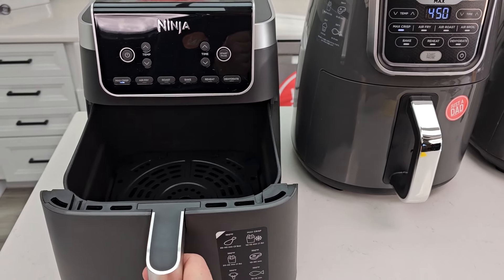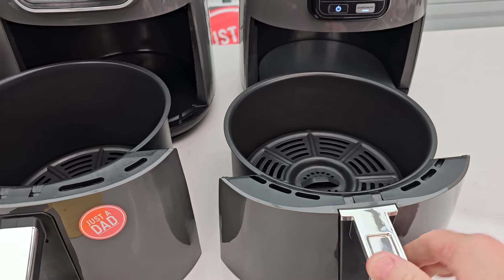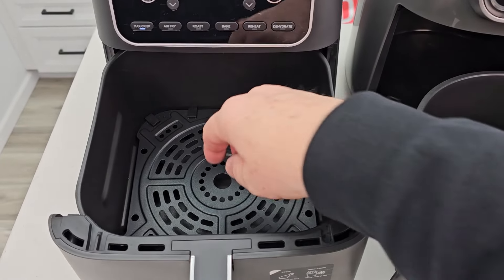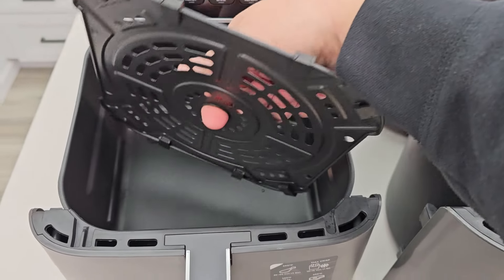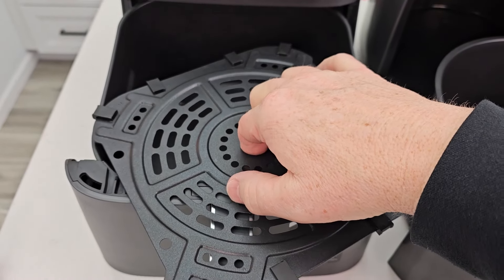Let's take a look at the baskets, then we'll talk about the control panels. These two are circular — the 4 quart and the 5.5. This one is a square. You can reach in and take these crisper trays out. This one will only go one way because of that little notch cut out, but it is an actual square.